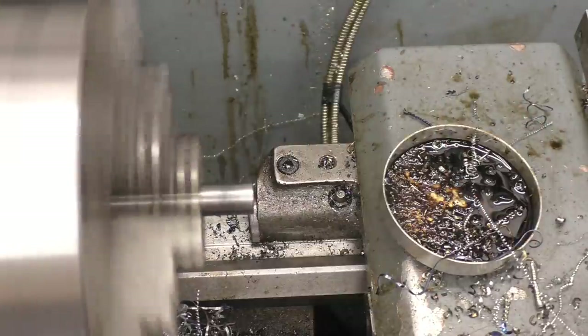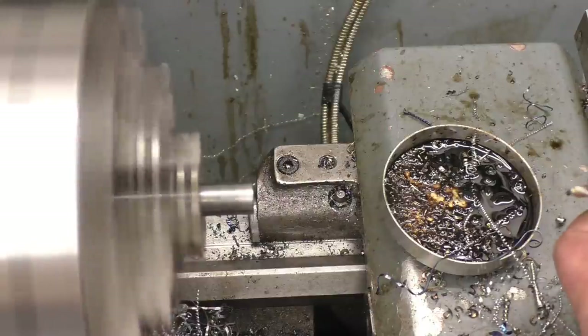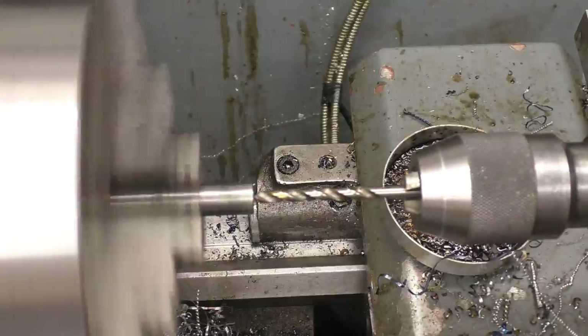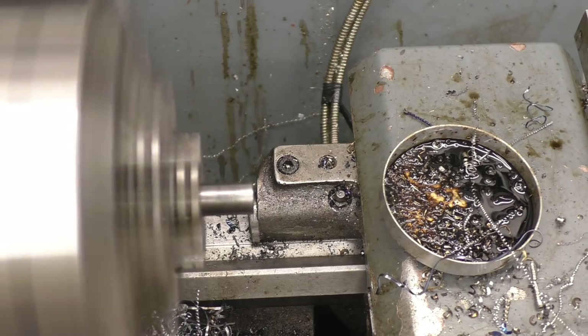I'll try a different drill. I'll try a carbide drill. Right, nothing's going to be happening with that I'm afraid — perhaps a bit of really hard and toughened steel.